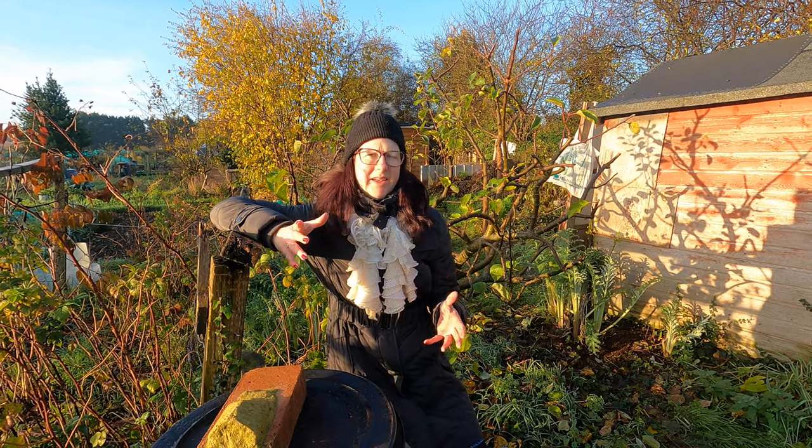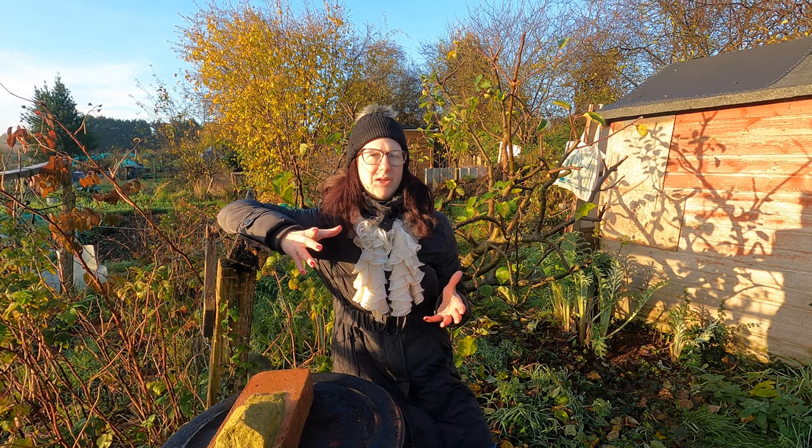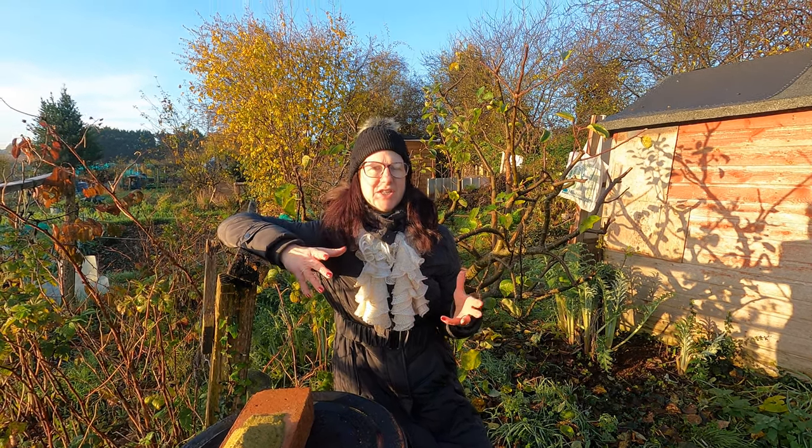Welcome to my allotment. It's the beginning of December and I'm going to take you for a little tour around the allotment to show you what I've been up to and what I'm planning to do.